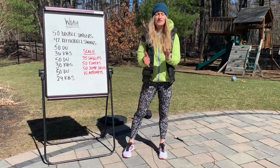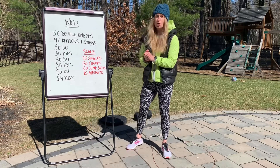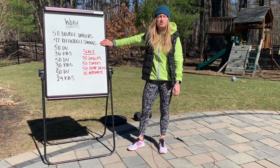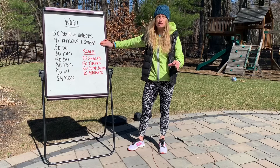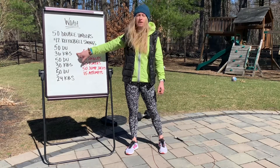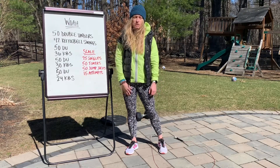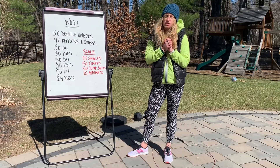All right Daybreakers, it's Thursday March 19th and we have the workout. We're gonna start out with 50 double unders, work our way to 42 kettlebell swings. I highly suggest you write this workout down and have it next to you as you're getting after it. You're then gonna go back to your double unders for 50, then kettlebell swings go down in reps: 36, 50, 30, 50, and then 24.